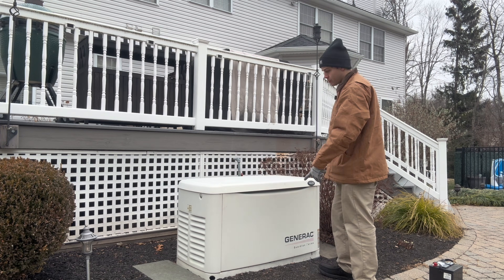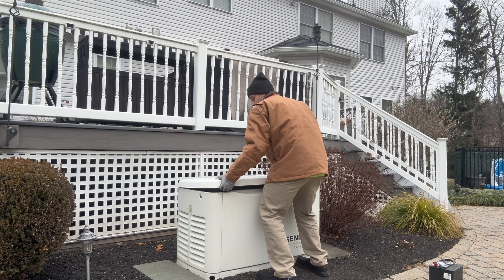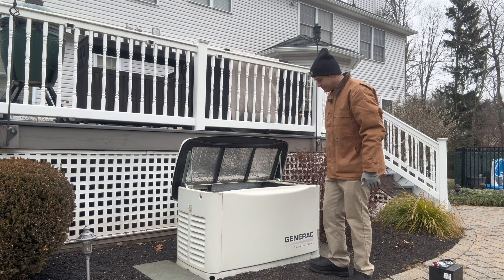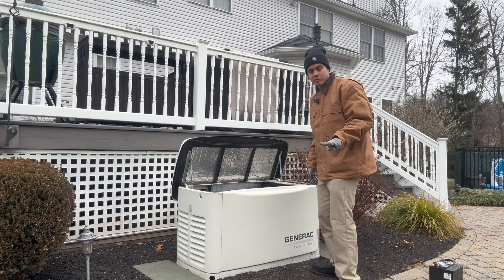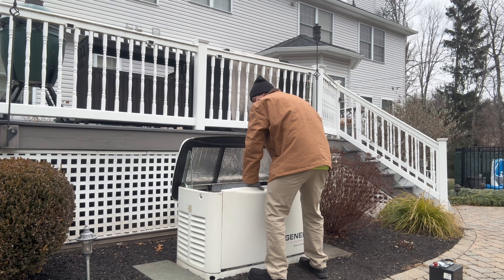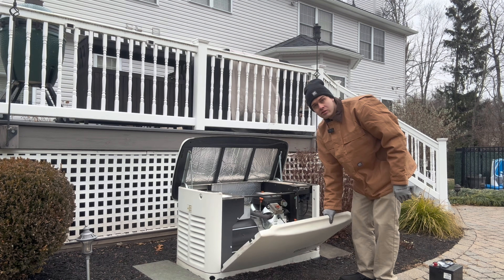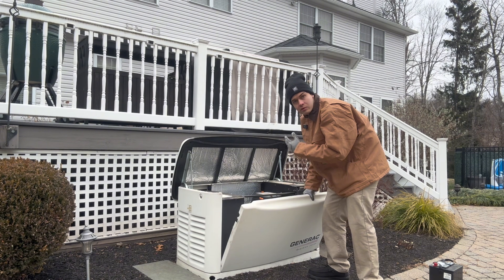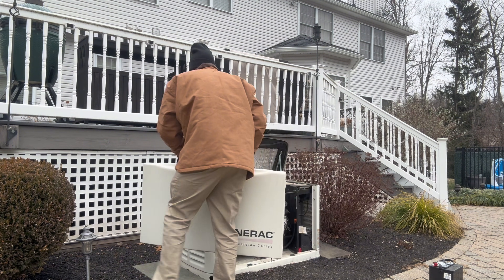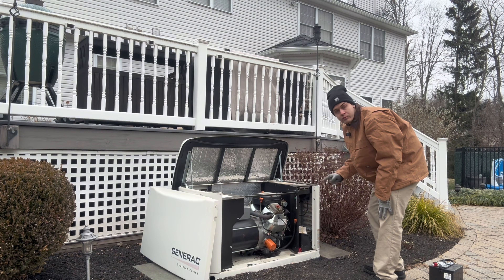The first thing I'm going to do is open up this top hatch — it should just open up like that. The second thing is to take this hatch apart; it just snaps off. You do a little lift up and it comes right off. Now we have this all open.